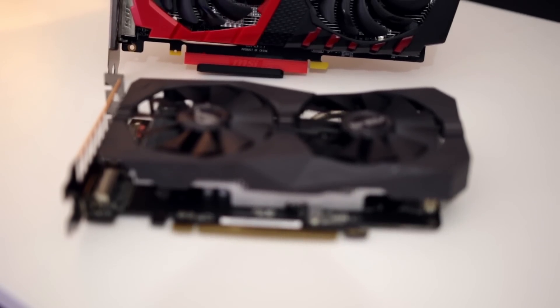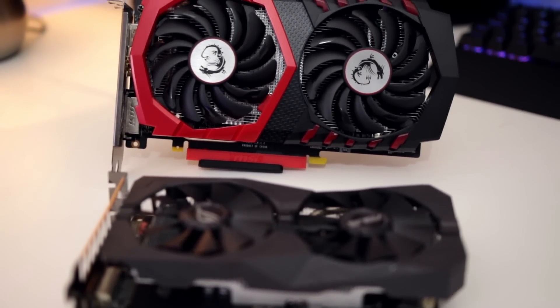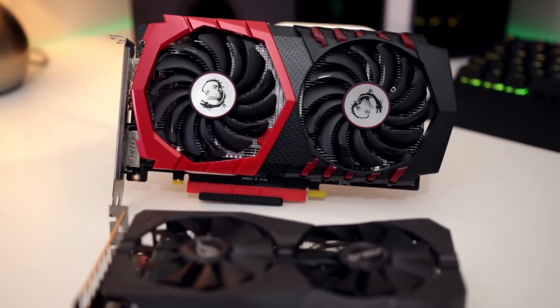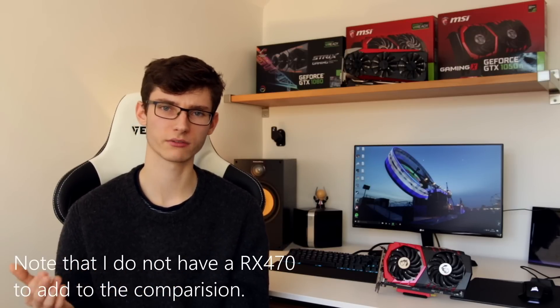So there we go. If you don't mind lowering settings or you're only playing esports at 1080p, the RX 460 is all you need. If you want to push 1080p gaming, the 1050 Ti is an even better choice as long as you're not paying too much and creeping towards RX 480 money. And the 480 is the best price-per-performance card — if you don't mind saving up a little longer, it will last you longer, deliver higher frame rates, and will definitely unlock resolutions like 1440p.